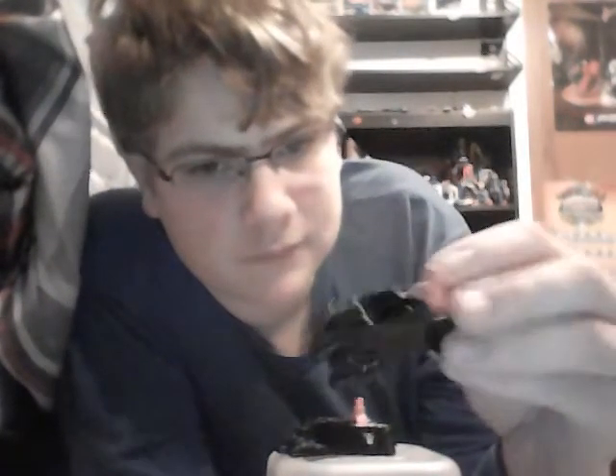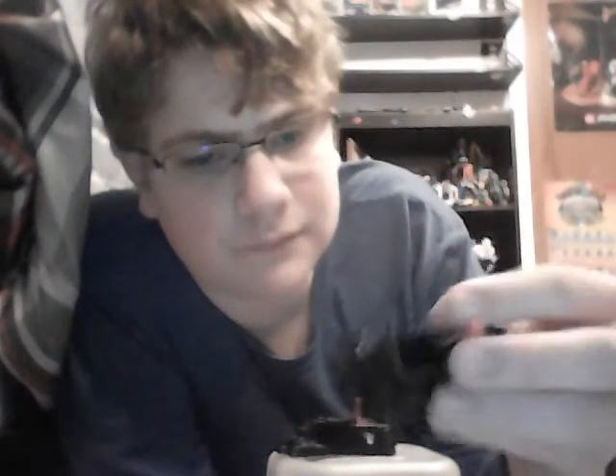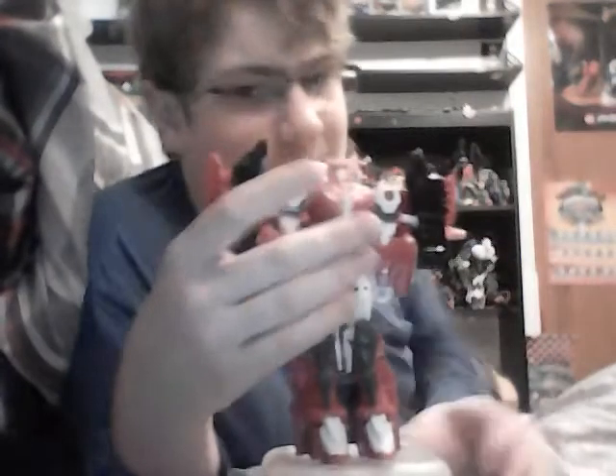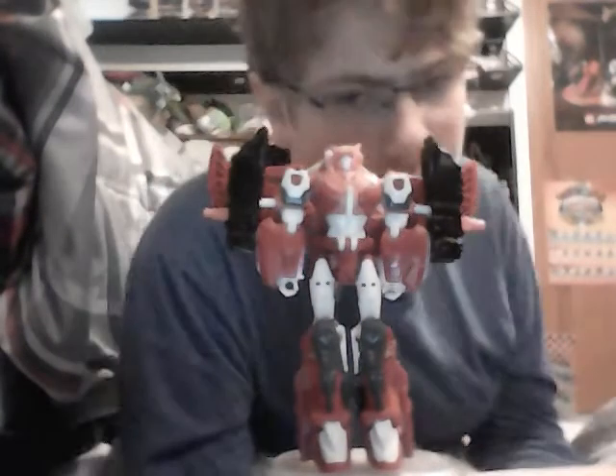Elita-1 also came with these two arm armor pieces. These form the feet for combiner mode. As you can see, they have this peg here which can rotate, and also this peg on the back which flips out. These are meant to combine with the figure - you can remove the guns from the forearms, flip out the little posts on each of these, and they just kind of plug into the holes on the sides. Now she's armed up. I kind of take an issue with these combiner feet, which I'll talk about in the combiner video, but they look kind of awkward.